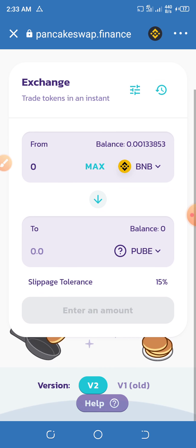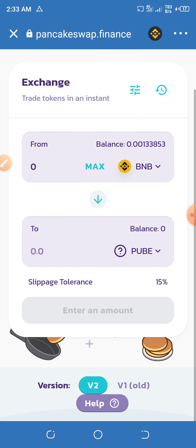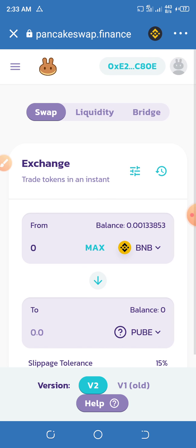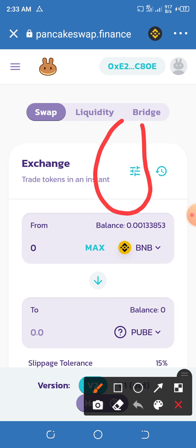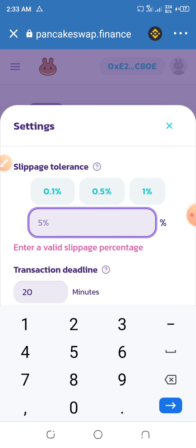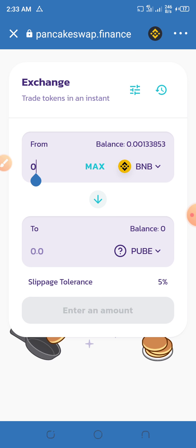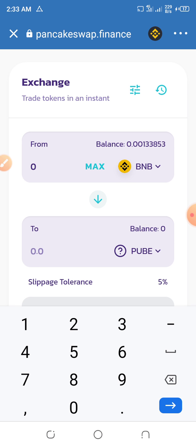I already connected my wallet. When you're trying to buy, please take note of using V1. It's going to show you some error and it's not letting the transaction process — all you have to do is come over here and change the slippage to 6. If 6 doesn't work, use 8 or use up to 10. Anywhere from 1 to 10 most definitely works.